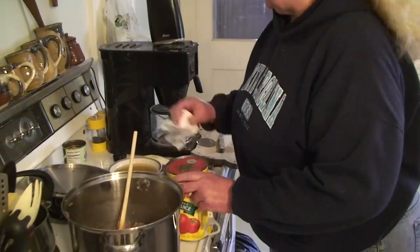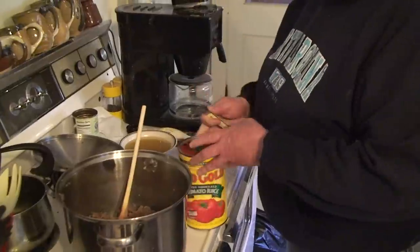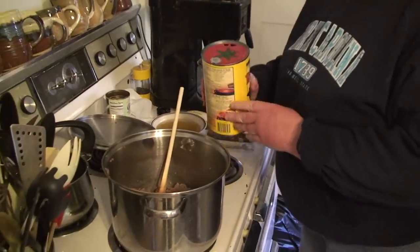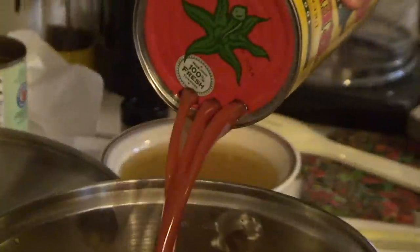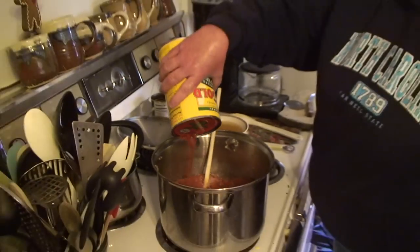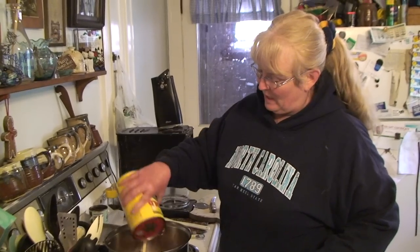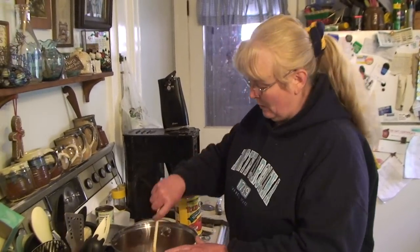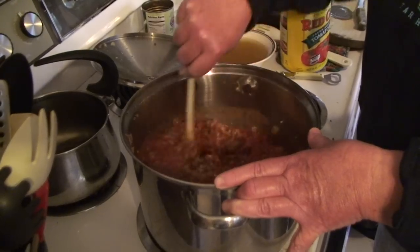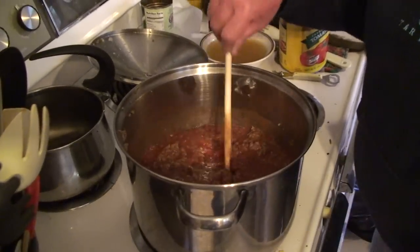I'm going to use some tomato juice. I've got some homemade tomato juice I could have gone downstairs to get, but this is quicker. So one whole can of tomato juice to about four pounds of hamburger, one diced onion, can of diced petite tomatoes, and about a good generous tablespoon of sugar. I don't believe I'll add any salt, if any, because when people put the saltines in their chili they'll get the salt that way.